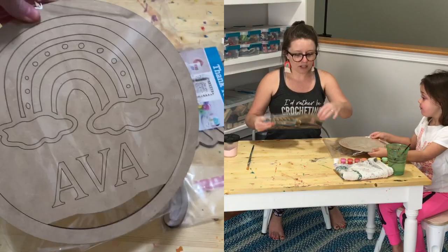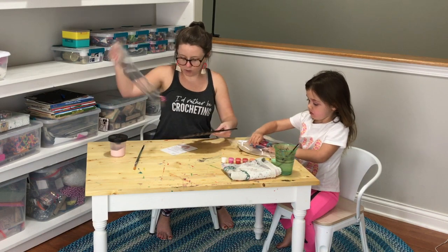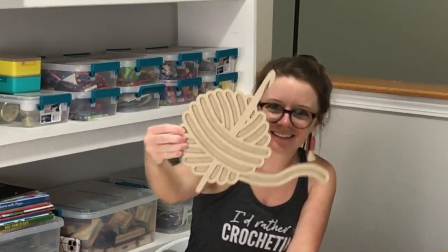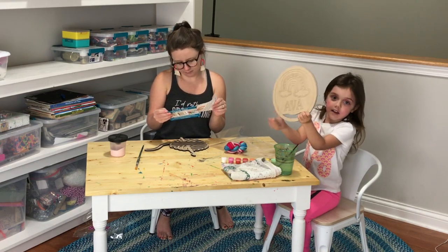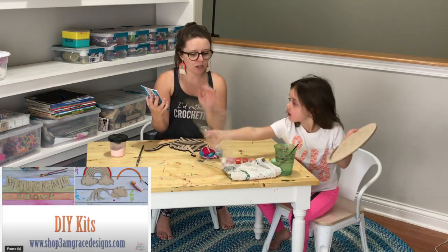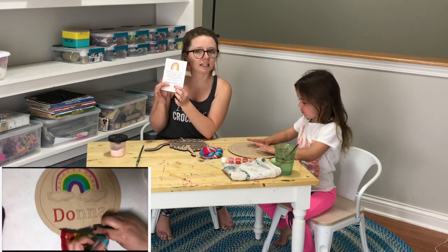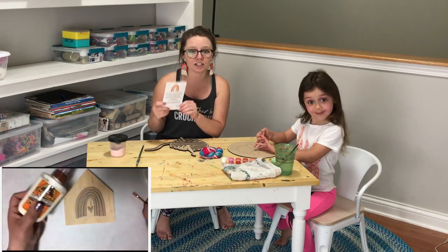So we are just going to open these up. Mine is a little yarn ball with a crochet hook sticking out of it, and mine is a rainbow that says Ava. She also included a little instructions sheet that says we can go to her YouTube channel to see kit variations and assembly ideas. I will link that YouTube link for you guys in the description below, and I will also post a link to all of Donna's kits so you guys can check them out.